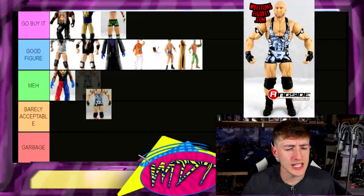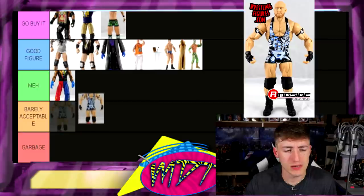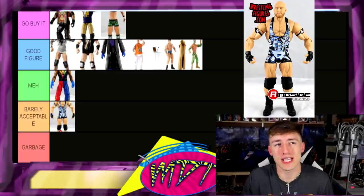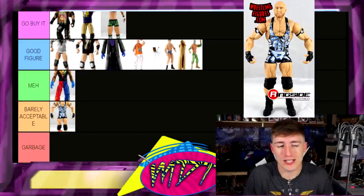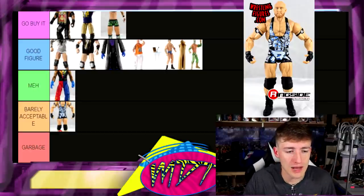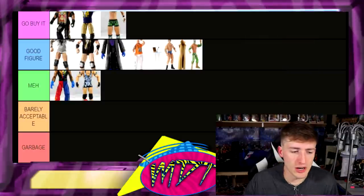Next up, I think this is Elite 24 Ryback — barely acceptable. Ryback figures really aren't that bad, but I always felt they were super short and didn't quite capture how big he was — he's jacked and cut but I don't think they got the mass correct on the Ryback figures. I'm gonna put it in Meh — it may change but we're going with Meh.